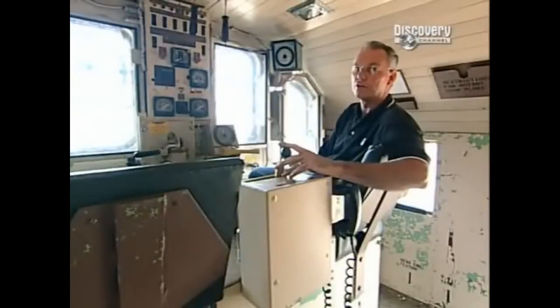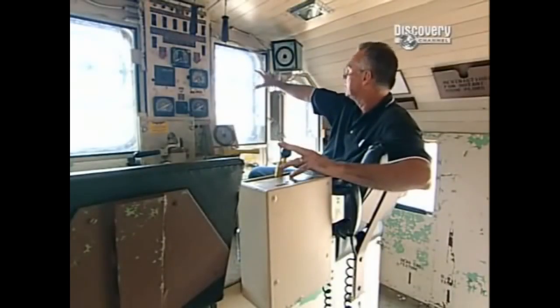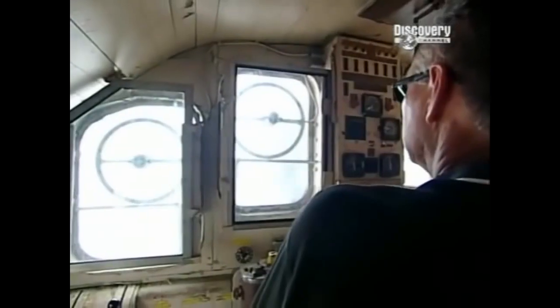Here we're in the rotary snow plow control cab. Up here we have rather unique windows that rotate. These were developed by ships at sea operating in high seas — as they rotate, you never see anything hit the windshield. So in heavy snows, we don't see anything hit there at all. It's always clear.